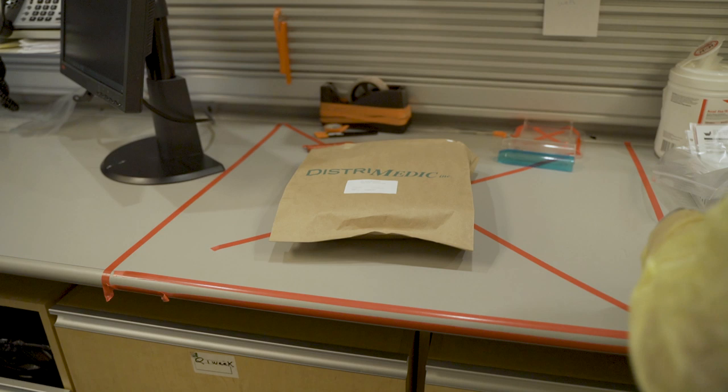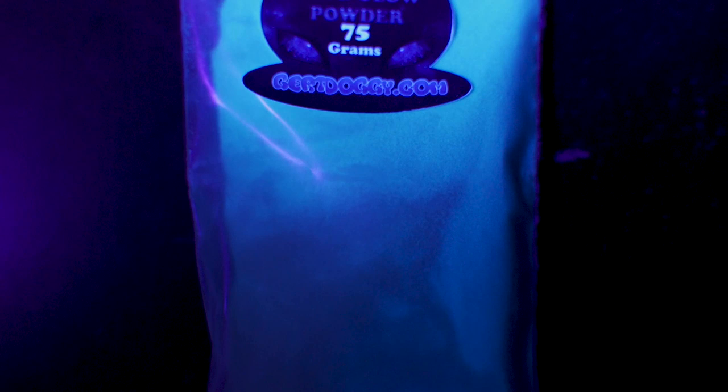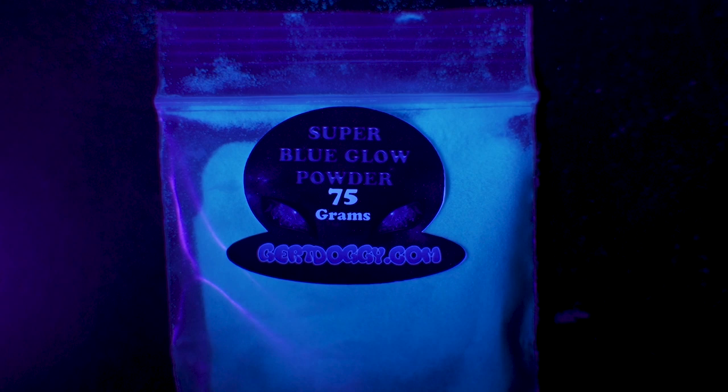I spoke with the pharmacists, who believe that with certain protective measures such as gloves and a quarantine zone, we should be able to change medication in a dispill without spreading germs in the pharmacy. I purchased glow-in-the-dark powder to attempt to replicate the spread of the virus.